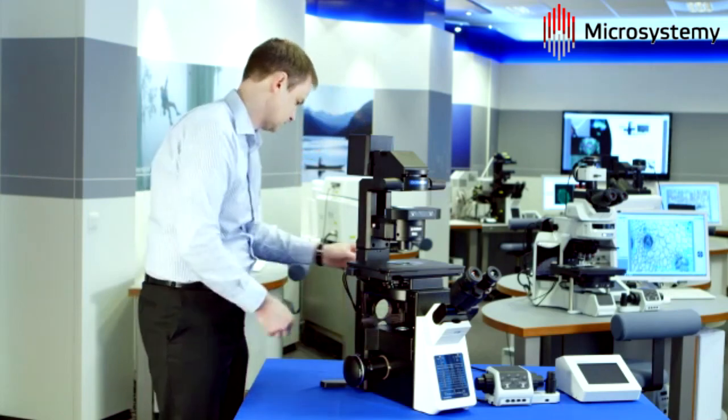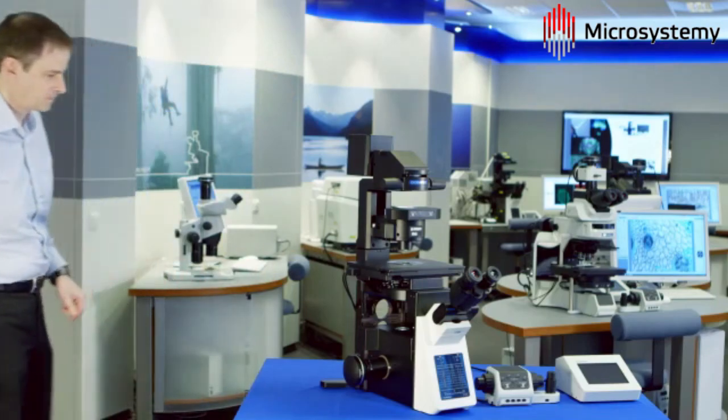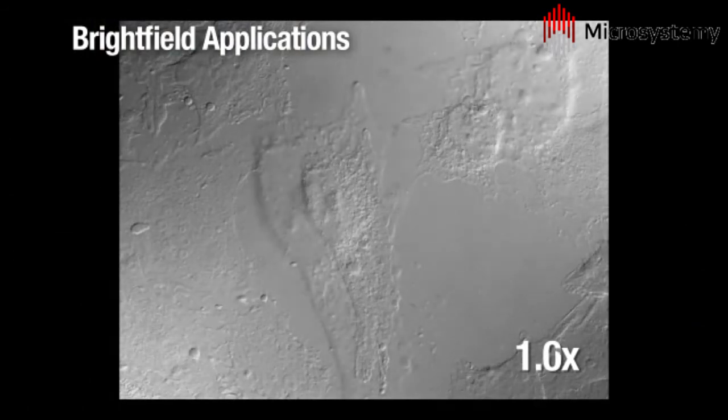Used alone, this is ideal for selecting the optimal view in bright field imaging, such as during in vitro fertilization procedures, or with these HeLa cells observed during DIC.